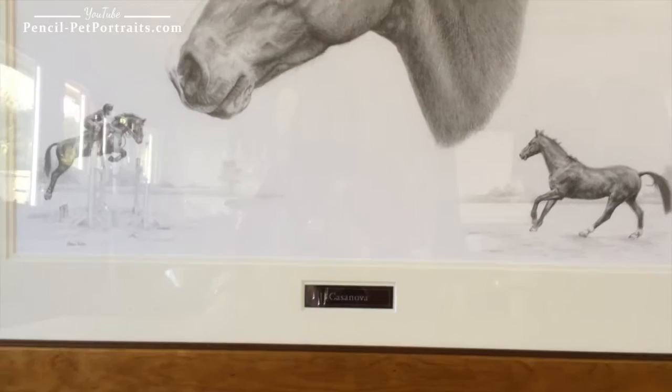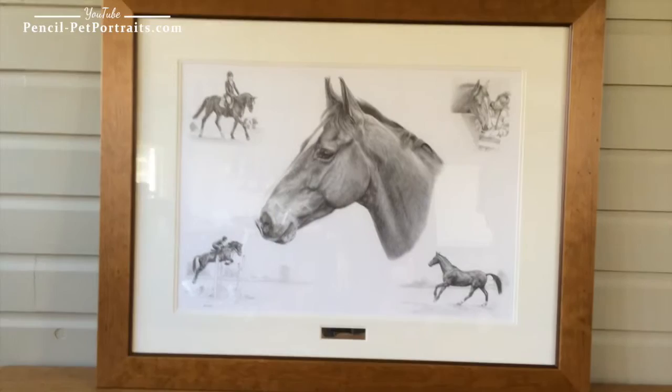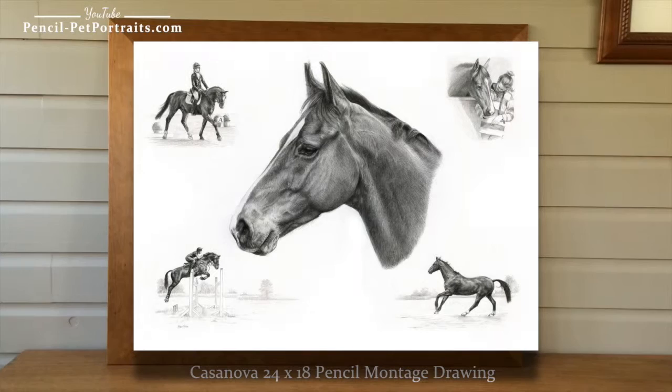It's all behind glass — you can see my reflection — and the frame is the honey knots frame, which is one of our favourites. It works beautifully with pencil drawings because it doesn't take the eye away from the actual artwork; it just really complements it.